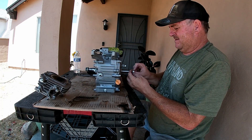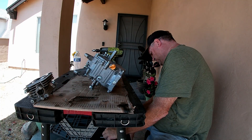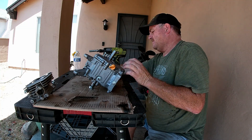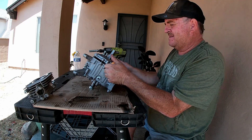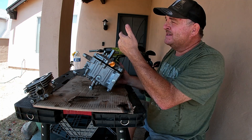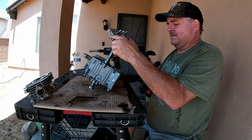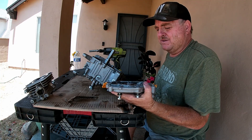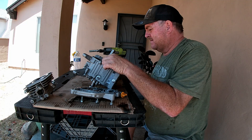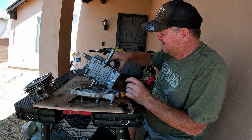Now let's get this side cover off. Go ahead and take the nut off. Side cover bolts. Let's see how hard it will be to get. Oh, not bad. The gasket looks pretty good - came off in one piece. These weren't put on that long ago.